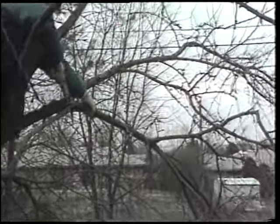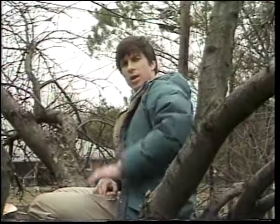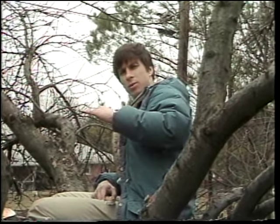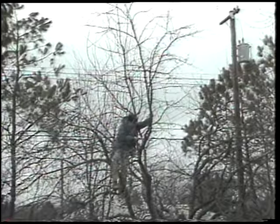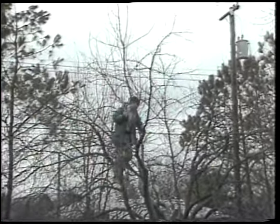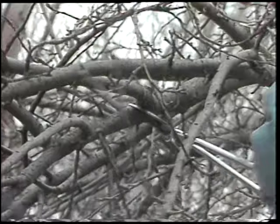Next thing we did was go up into the top of the tree. Old trees tend to get pretty high. What we did was try to bring the top down a little bit on this tree, by cutting a branch off to a lateral that's gone out away from the center of the tree. By doing that, we'll lower that tree down. It'll be easier to spray it, easier to pick the fruit, and general maintenance on the tree.